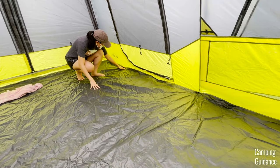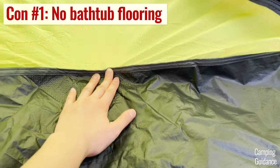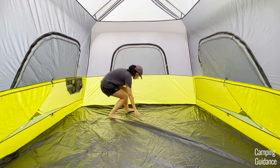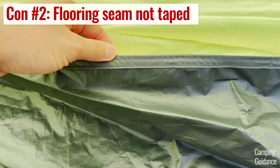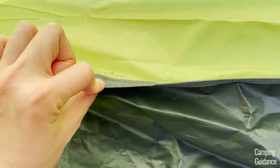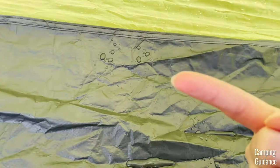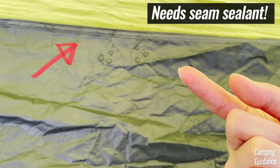As for cons, I think the biggest one is that there's no bathtub flooring — the green fabric extends all the way to the ground and I had to keep my tent away from the light flooding in my yard. Also, Core didn't seal this flooring seam; instead they made it inverted, which lets in a little bit of leaking in two places during one hour of heavy rain. But it's a pretty easy fix so it's not that big a con.